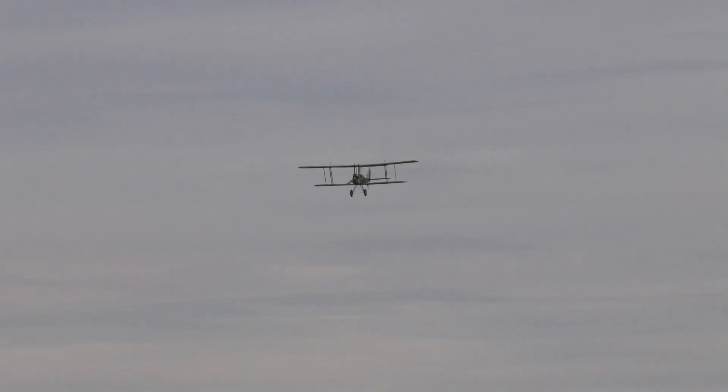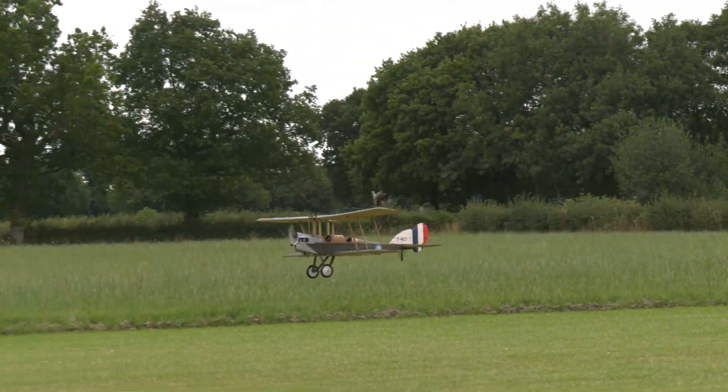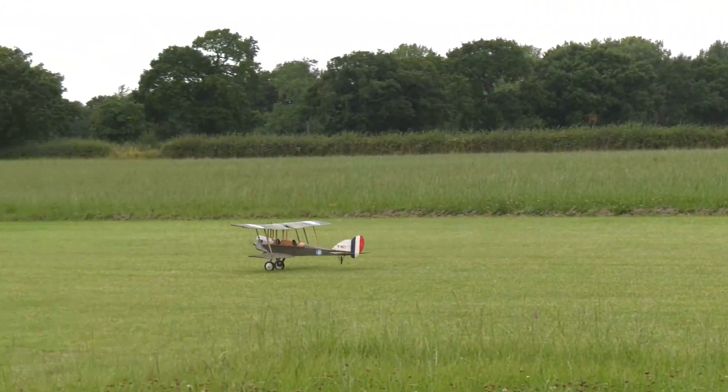Martin intends to add some more scale details to this lovely model, perhaps using some 3D printing, and will certainly be adding a pilot and a navigator observer.